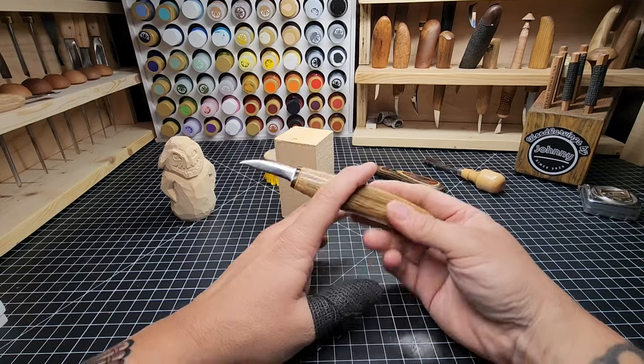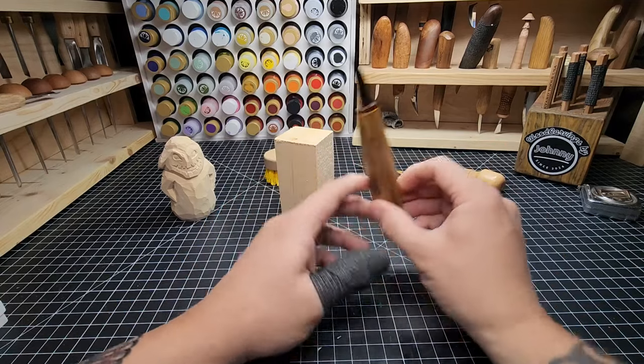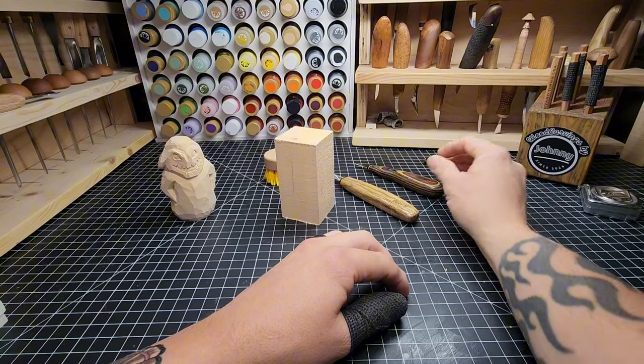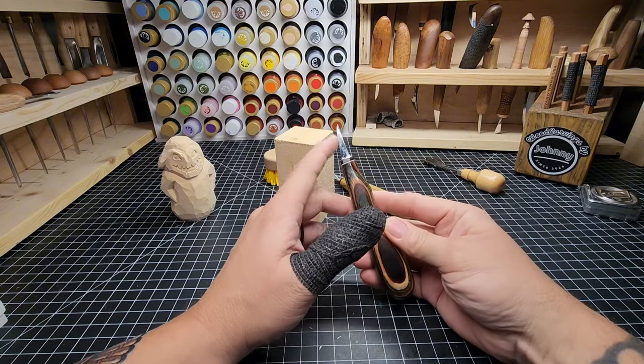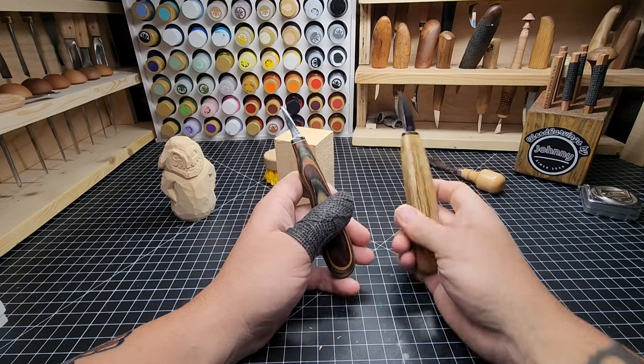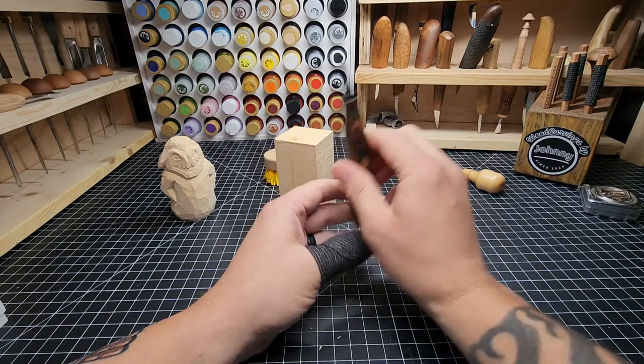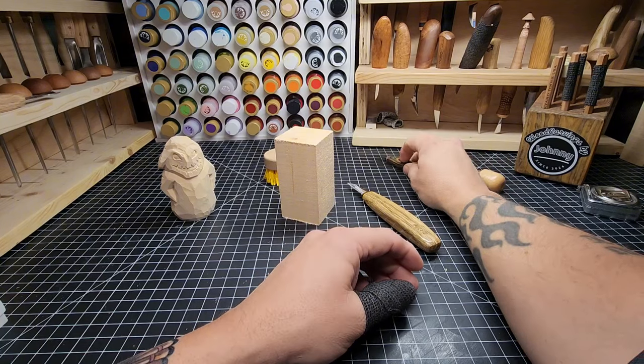To carve that, I'm going to show you how to do it with just a knife. This is a Helvey rough-out knife and that's what I'm going to use on this one. However, I'm going to show you the benefits of having a detail knife while I do it. So on some of those details we're going to use this. I'll show you how I do it with the rough-out knife, and then I'll show you why it's nice having a detail knife.